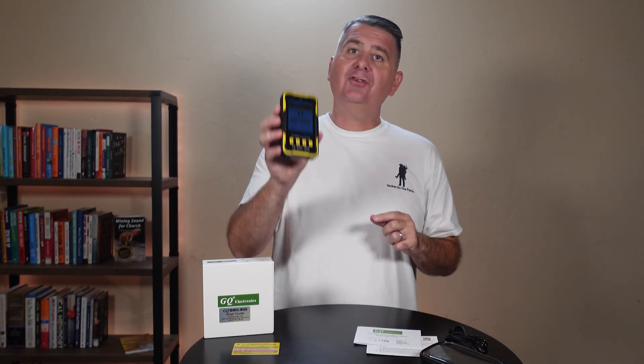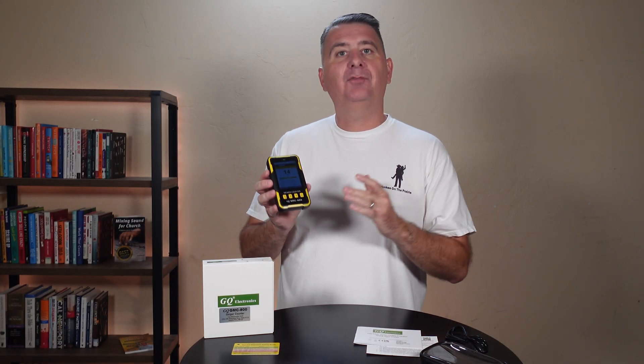It logs all of its data. Theoretically, if it logs data once per hour, it will hold 30 years worth of data, which is great.